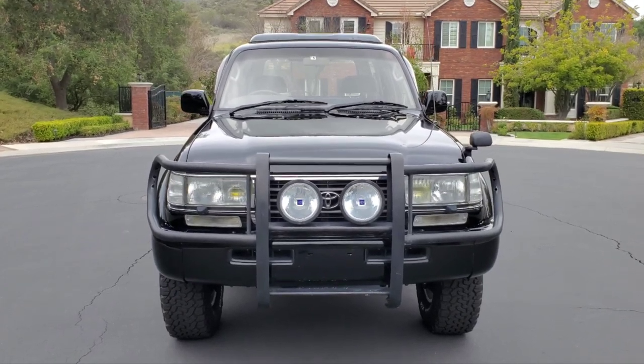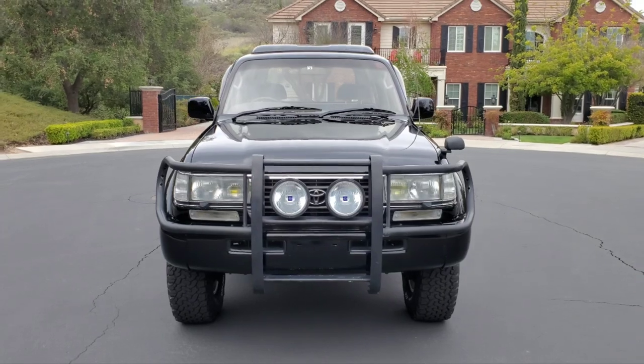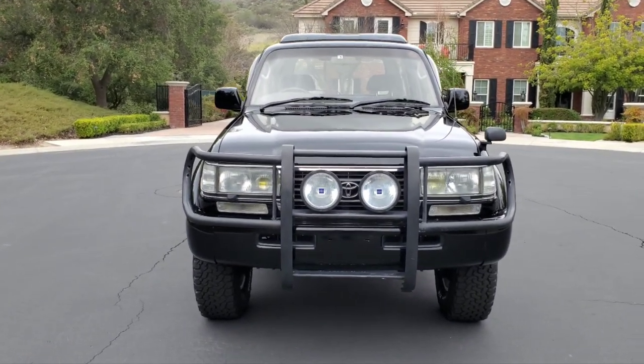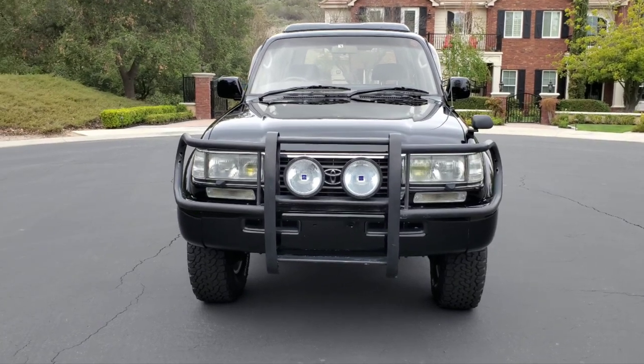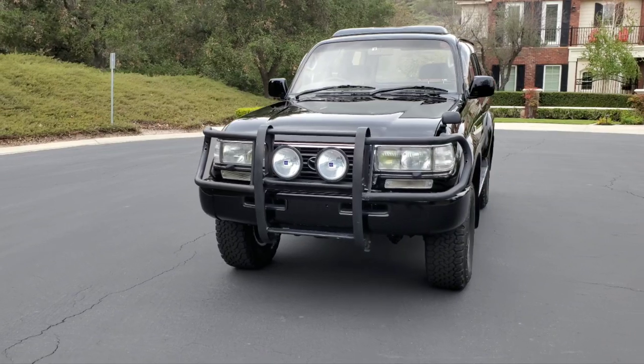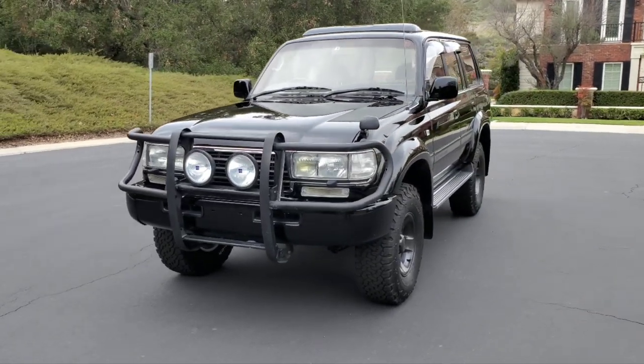I just paused the video because my neighbor in this community pulled out and asked what I was selling this for. I said no, this is not for sale — he's had a 100 series and an LX 470, so we talked Land Cruiser and Lexus for a bit. Anyways, back to the video.